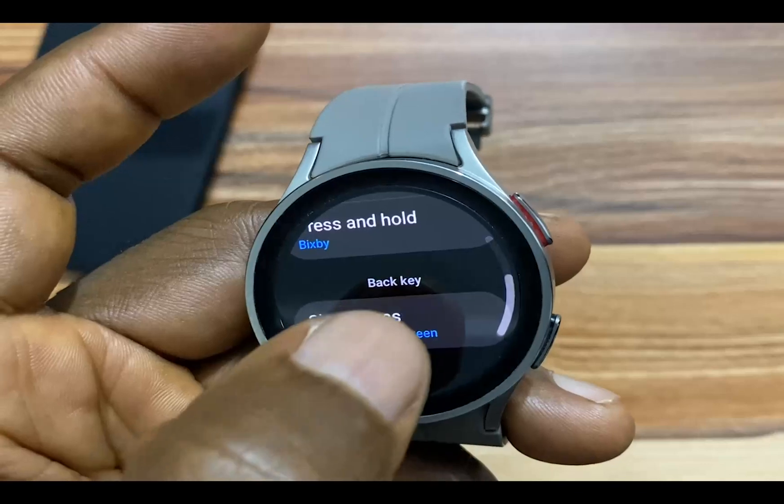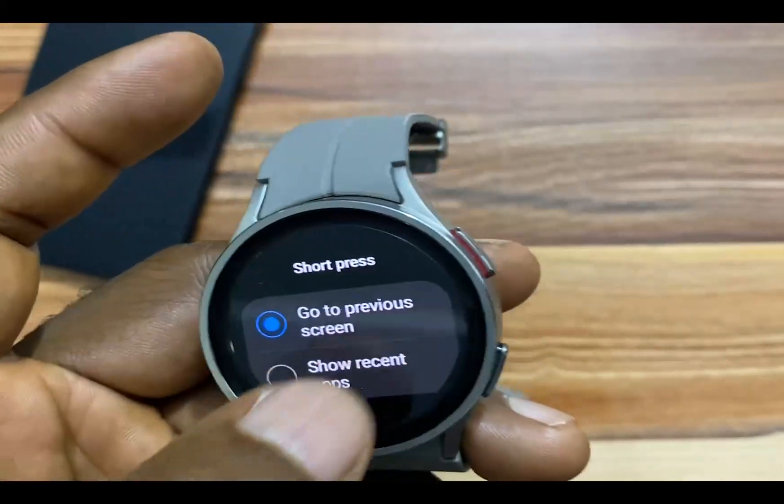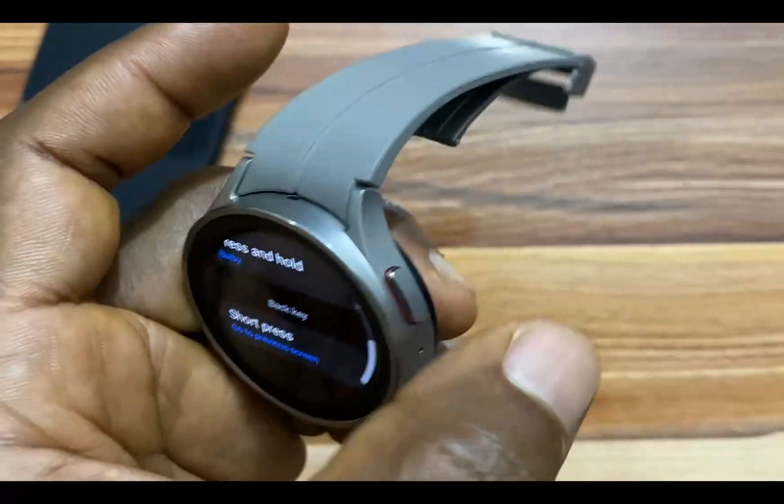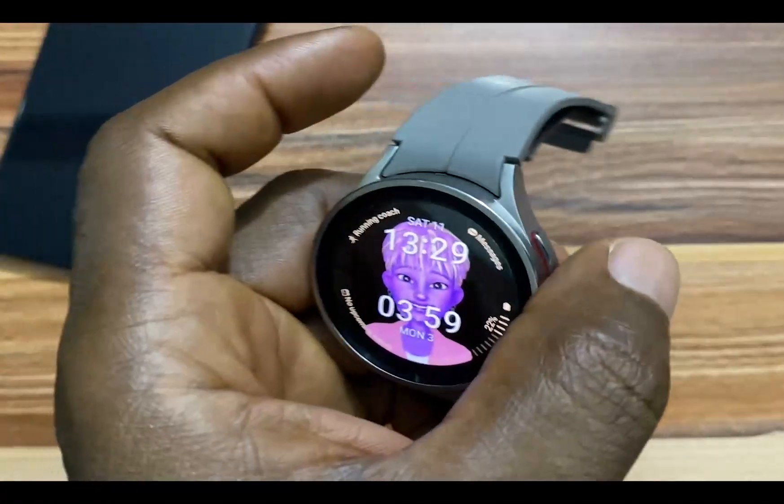The back key here can only be set to two options: go to previous screen or show recent apps. So when I double press the home key here, it will access Google Assistant.